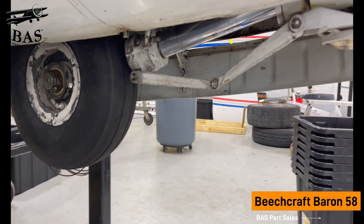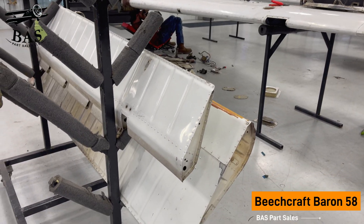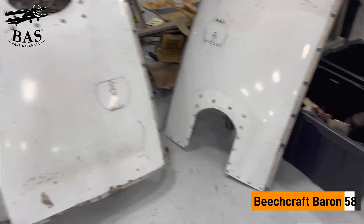We'll also get the right-hand and left-hand main gear assembly and the nose gear assembly. We're also going to get both elevators, the aileron, the upper cowling, the rudder, and the vertical fin. If you need Baron 58 parts, now's the time to call BAS Part Sales.